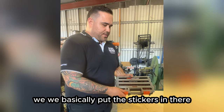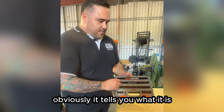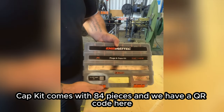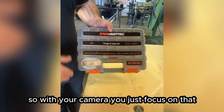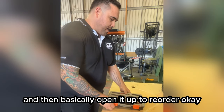We've put stickers in there, so you can see it tells you what it is — it's a JIC plug-in cap kit, comes with 84 pieces. We also have a QR code here, so with your camera you can just focus on that and basically open it up to reorder.